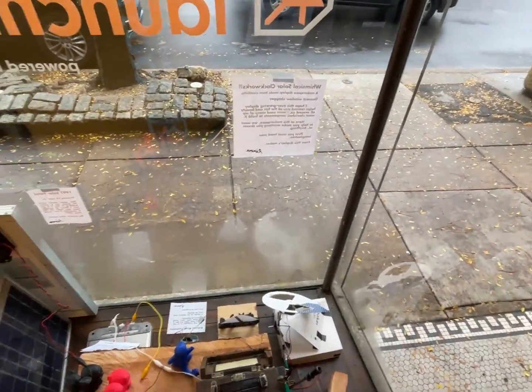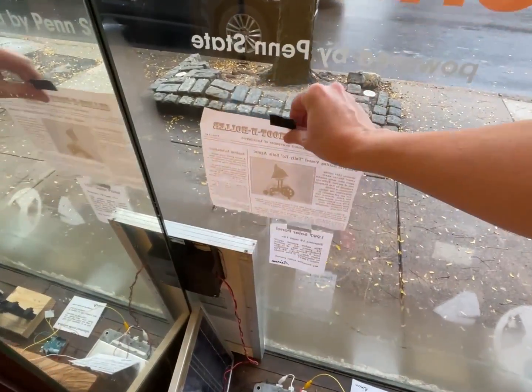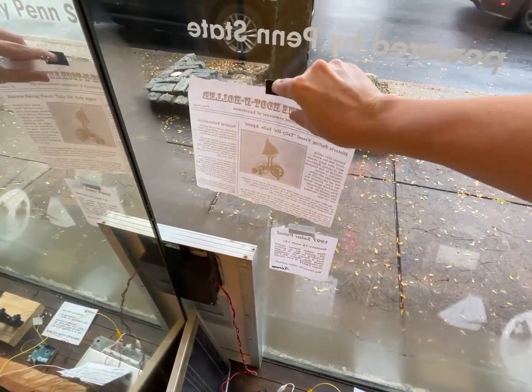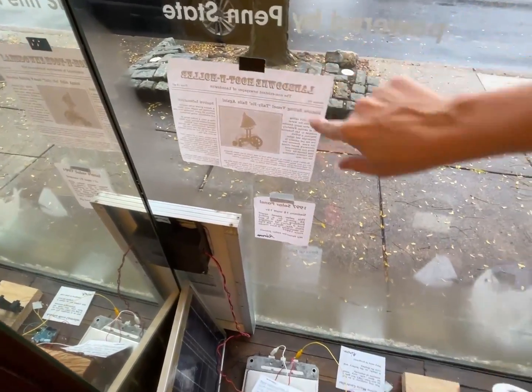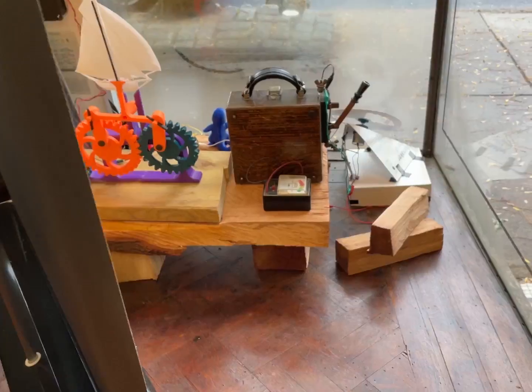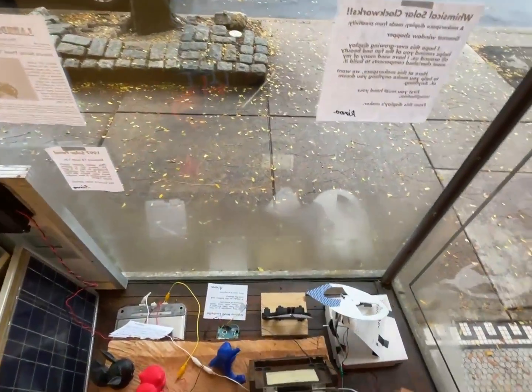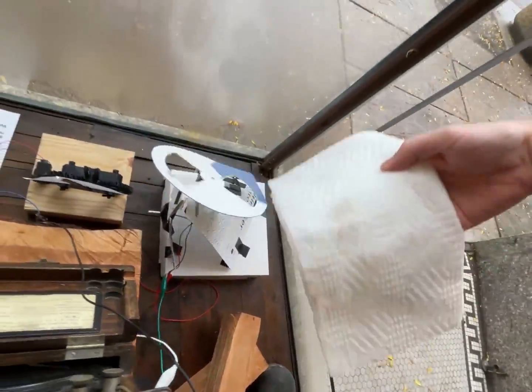I'm not sure where to put this — maybe maybe there. I almost need a squeegee on that. There's so much copyrighted music in this coffee shop.